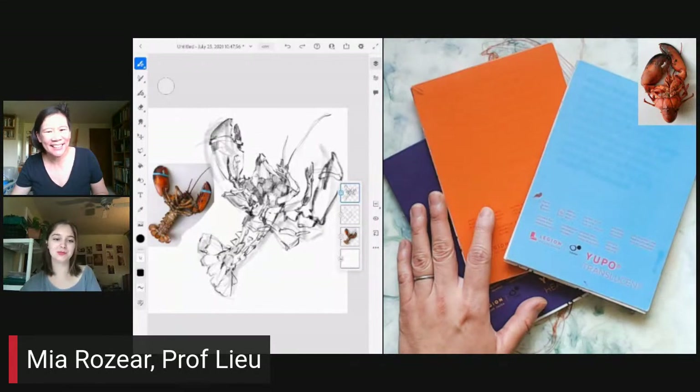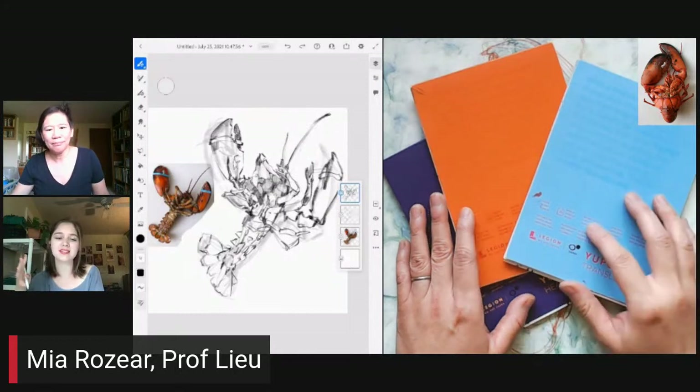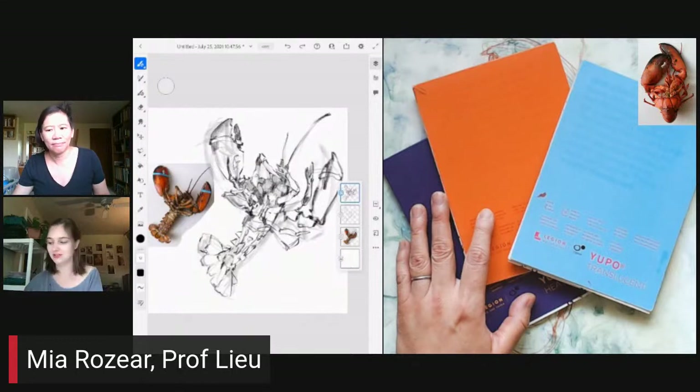The Adobe Fresco pencil brush is amazing — it's one of my favorite things to use. It reminds me so much of traditional material. When you use digital materials, sometimes it gets a bit lost in translation if you're really used to using regular pencils or regular pen. But this one is almost like traditional. It's so close to real life, and I love how it translates digitally.